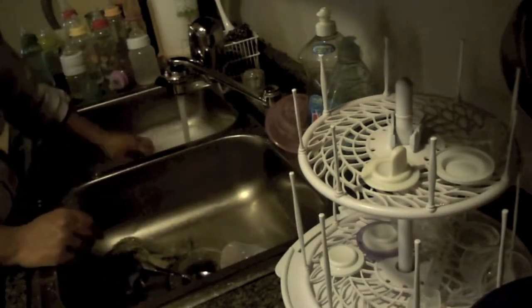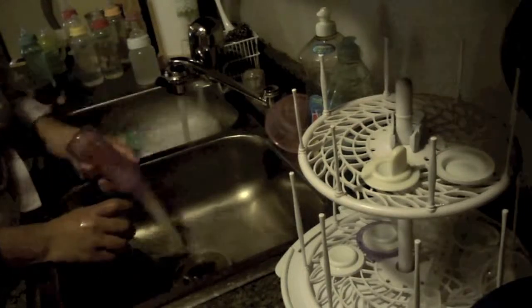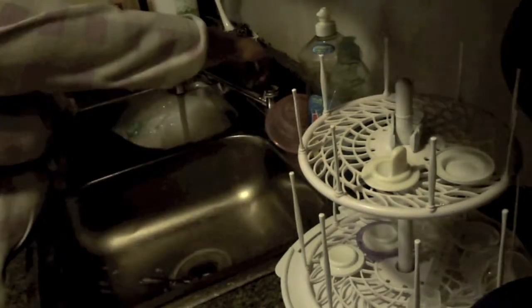Now you can gather all the baby's bottles and separate all of the attachments. If you would like, you can also soak the bottles for a few minutes, but this step is optional.